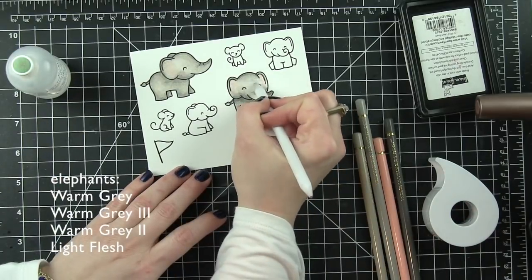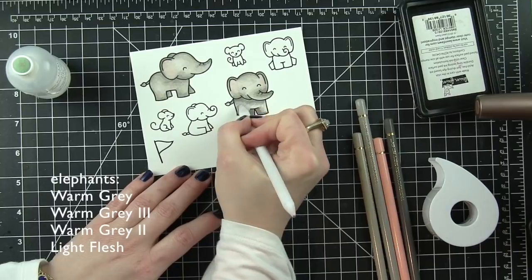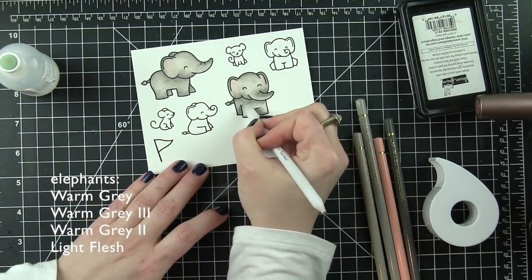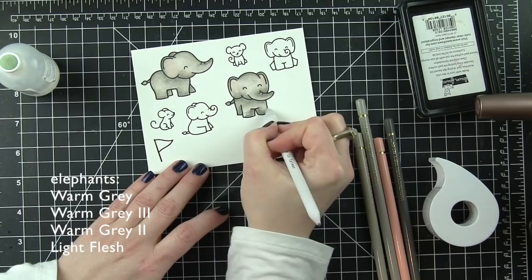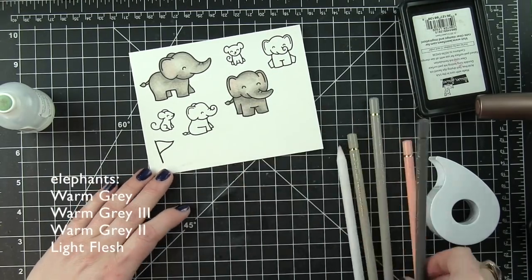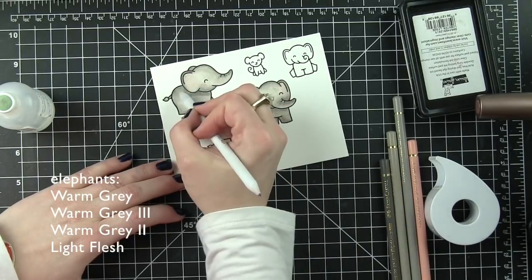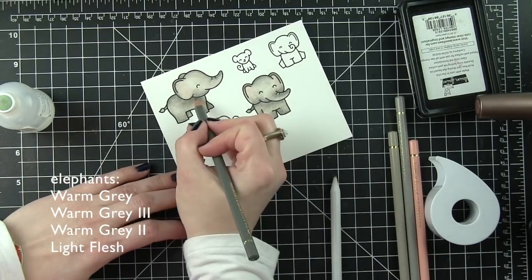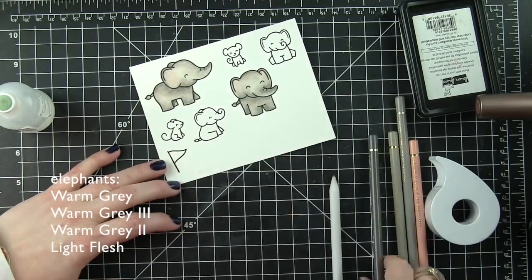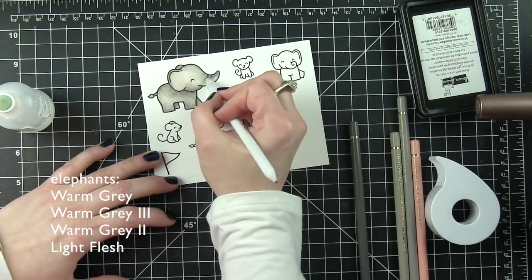I've promised more colored pencil videos this year and I'm really trying to stick to that. I love my colored pencils and I'm really excited about this set. When the elephants are all finished - and I did go back over parts of the elephants I'd already colored and darkened up a few areas where I felt like it needed a little bit more color.